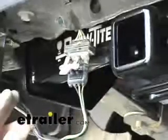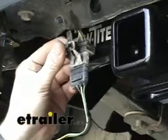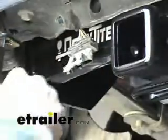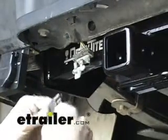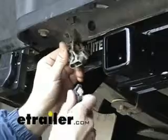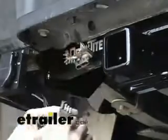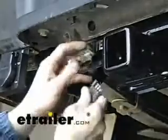I went ahead and plugged in the 4-pole off-bar adapter here into the 4-pole on the Ford. On this particular model, this connector comes with a jacketing around it, which is fine for most 4-poles, but the Ford actually has a jacketing around it as well, so the two won't merge together. I had to actually shave the jacketing off of our connector here to make it work.